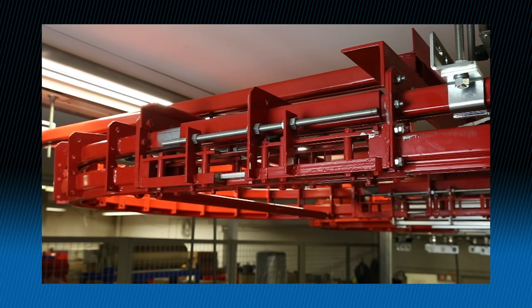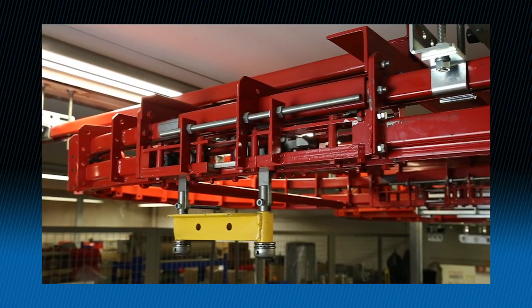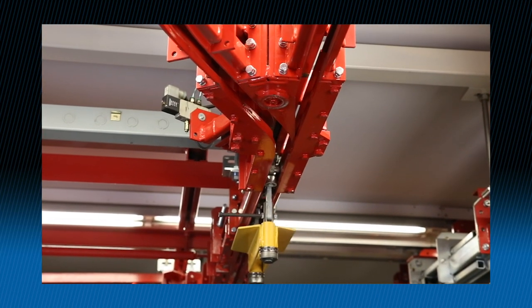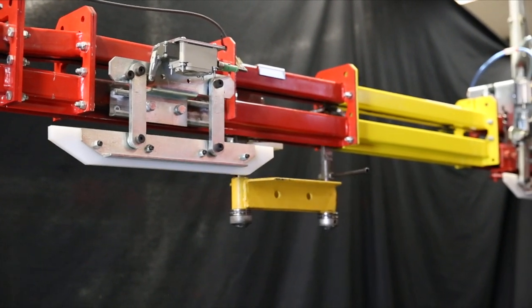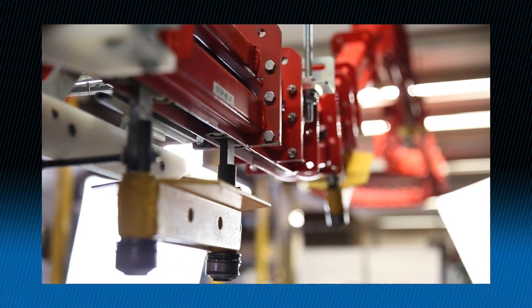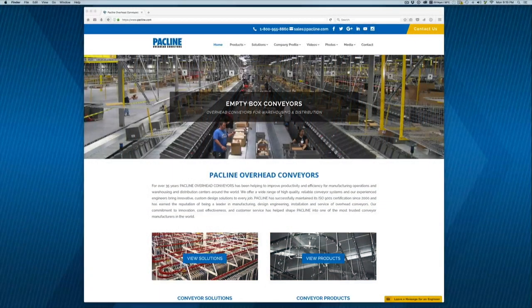Packline's S310 and S320 asynchronous power and free conveyors have been used for over 30 years. When maintained properly, these systems provide you with years of reliable service. The following maintenance training video deals with the identification, adjustments and lubrication of the most common components of this conveyor system. We recommend you use this video in conjunction with the maintenance section of the Packline S310 and S320 engineering manual.